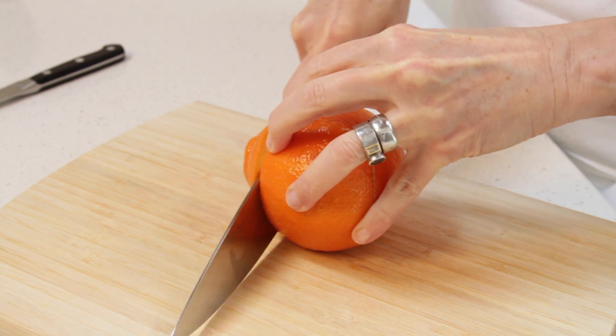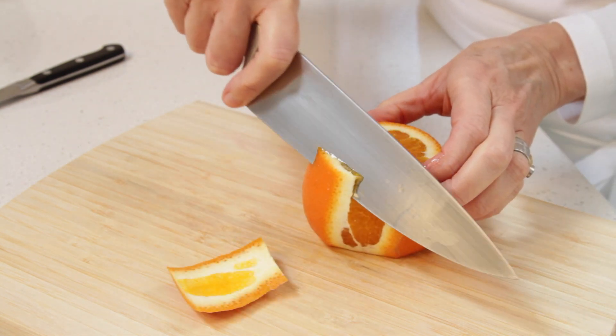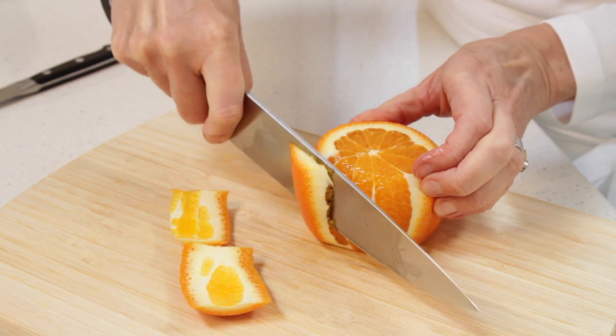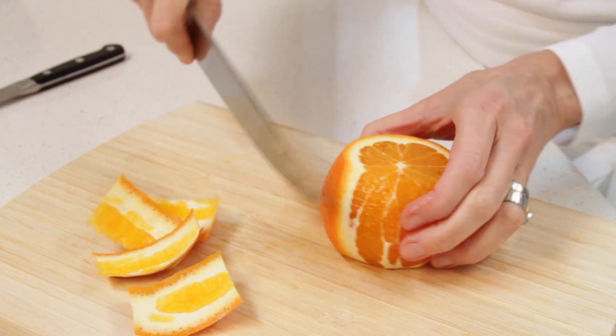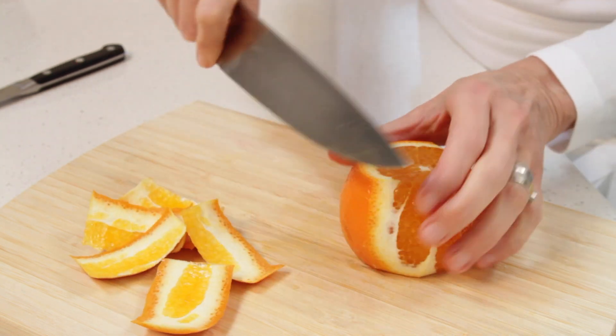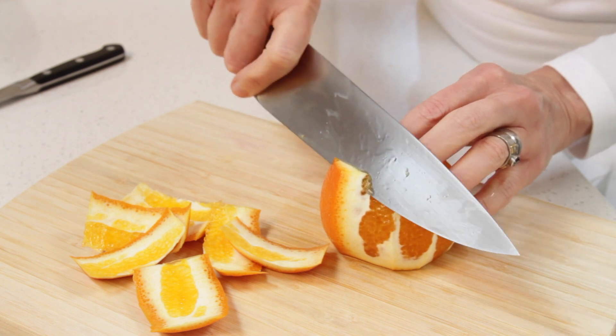Slice both ends of the tangelo and then remove the skin down to the flesh. You want to follow the contour of the fruit, and it is best to work with small bits of skin at a time, so you don't try to slice off too much.